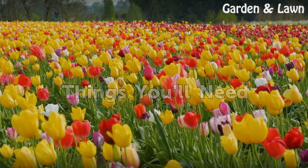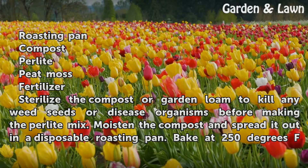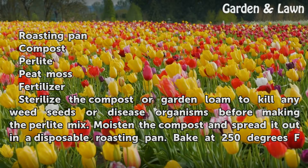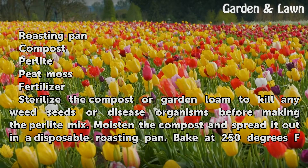Things you will need: a roasting pan, compost, perlite, peat moss, and fertilizer.